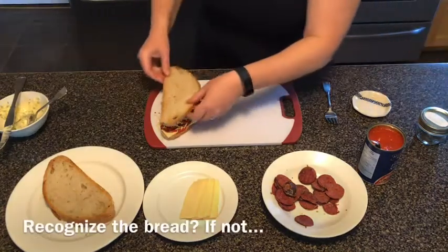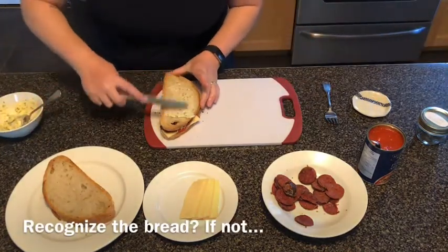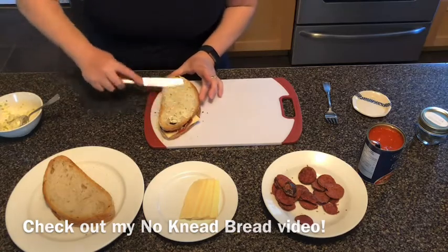Then I'm going to take the garlic butter and put it on the other side. And now this sandwich is ready for the frying pan.